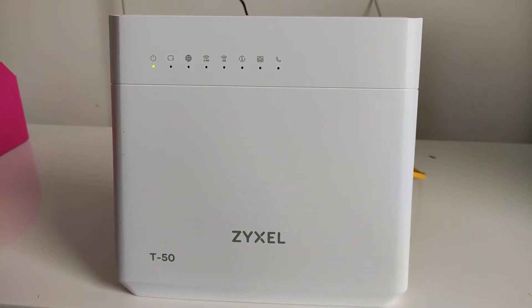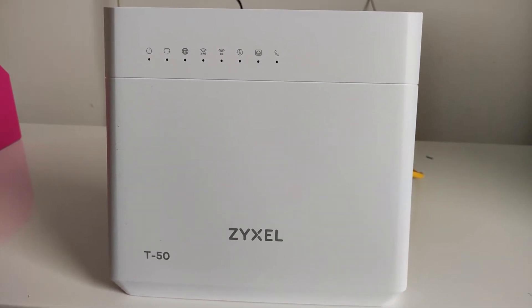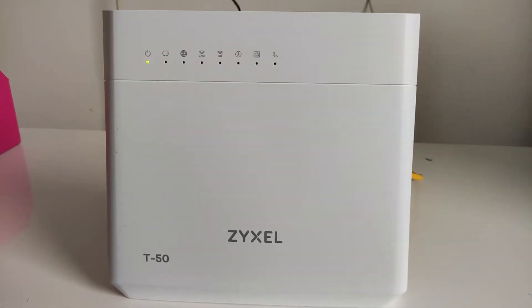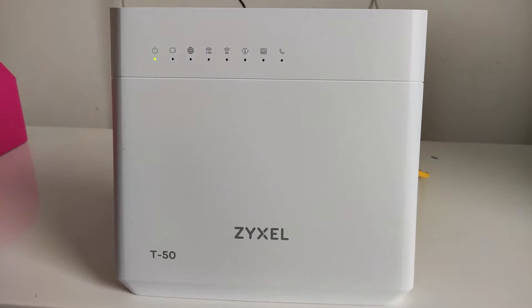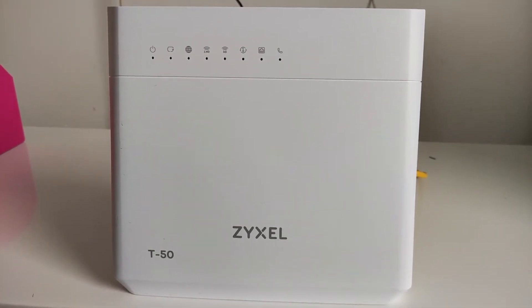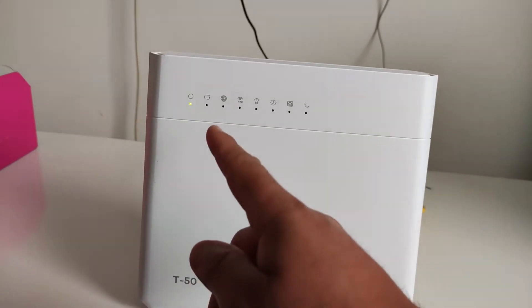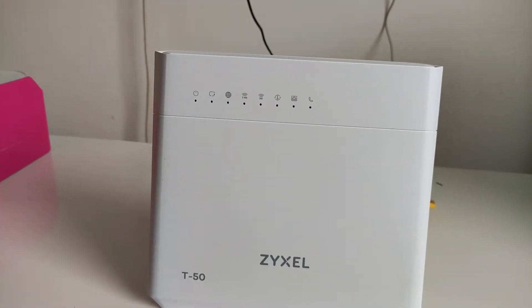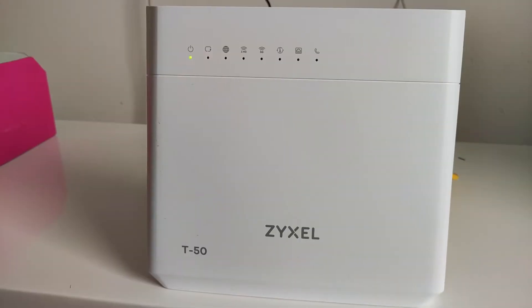I just powered on and the lights are blinking, so you have to wait a little bit. I already configured this modem but I will reconfigure it to show you. Wait until this light is stable, then the other lights will come on slowly, and then you do the further procedure.